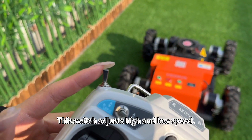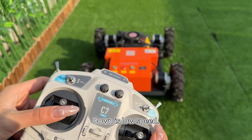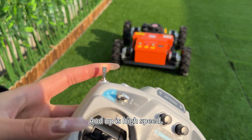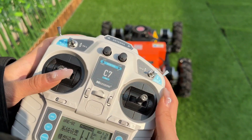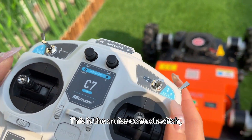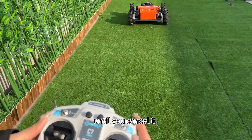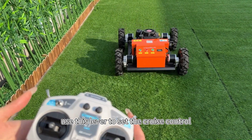This switch adjusts high and low speed. Down is low speed, and up is high speed. This is the cruise control switch, which enables the machine to move at a constant speed until you cancel it. Use this lever to set the cruise control.